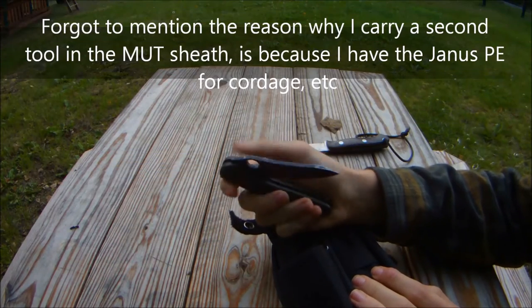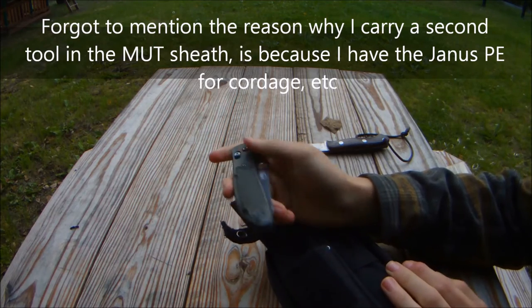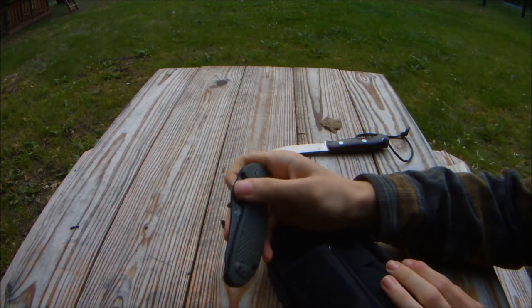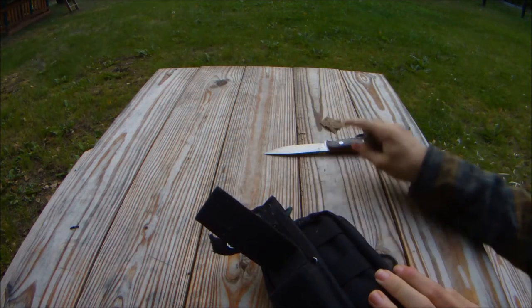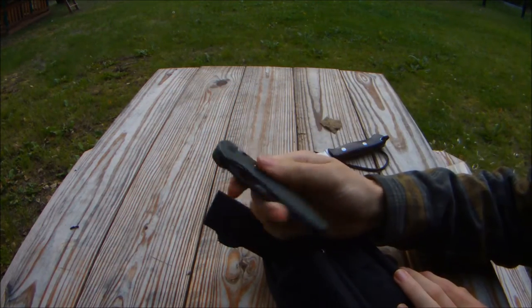This is the Benchmade 550 Griptilian, and the folder just allows me to use something and keep my fixed blade sharper longer, so that's why.